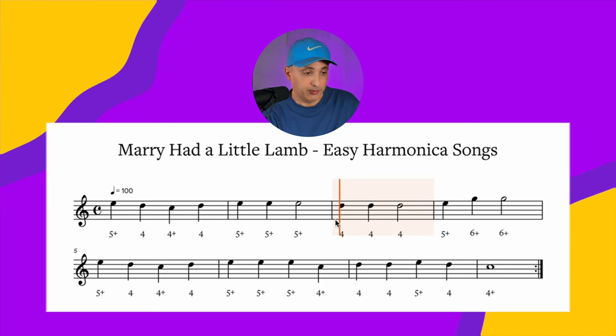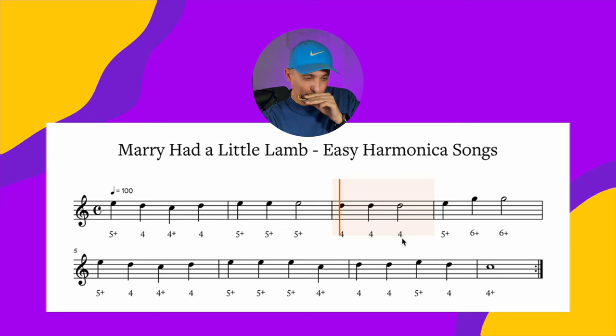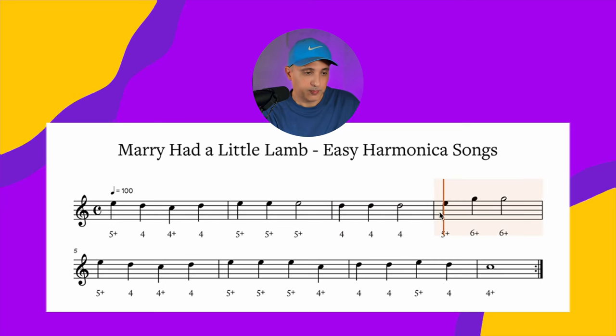Six blow. Bar number three: D, D, D — four draw, four draw, four draw. Bar number four: E, E, G, D — five blow, six blow, six blow.